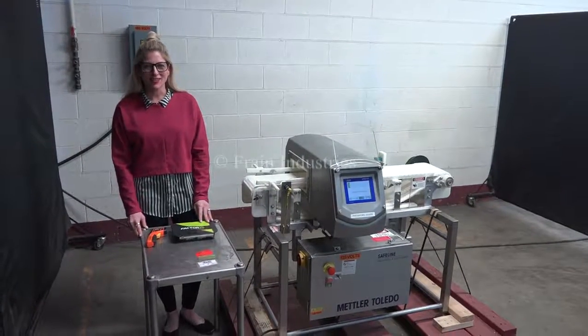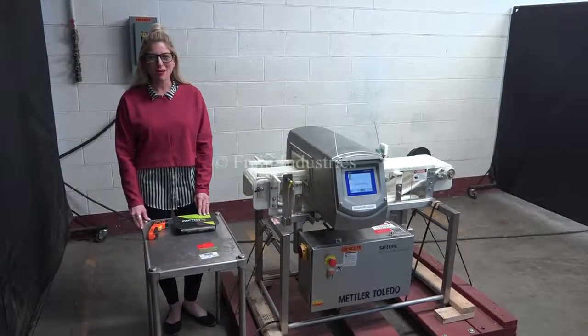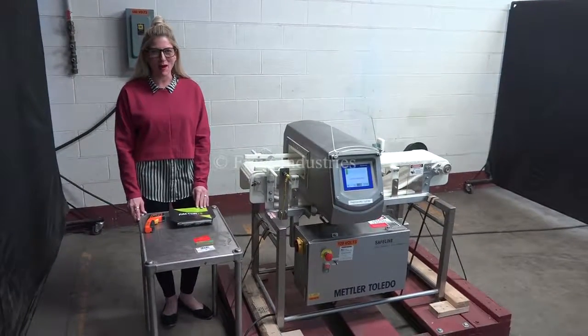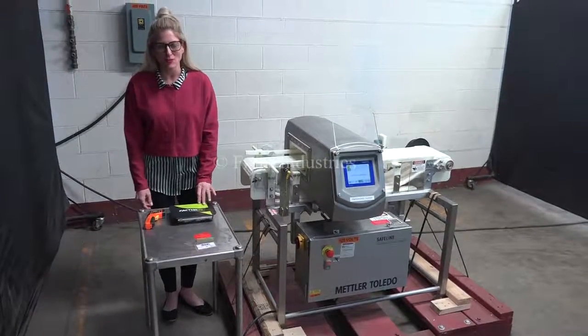Hi, today we're cycling your Safeline Power Phase Pro metal detector. We recommend you read the manual in its entirety before powering up the machine. The voltage is currently set to single phase, 120 volts.